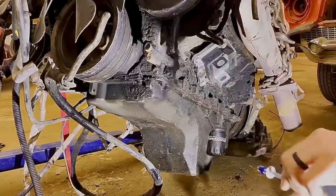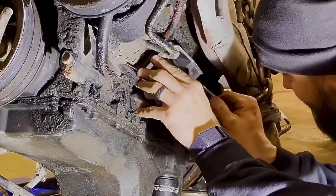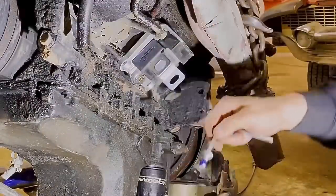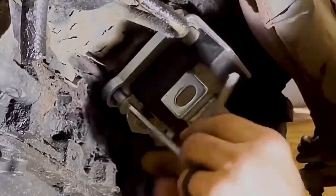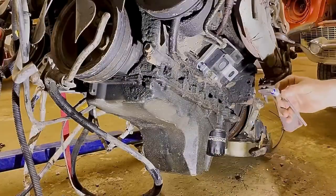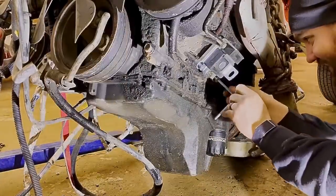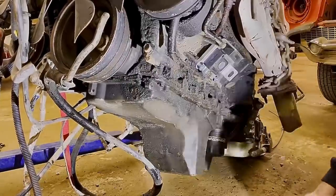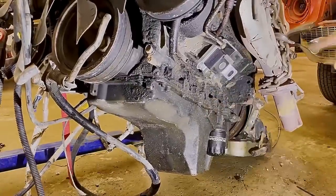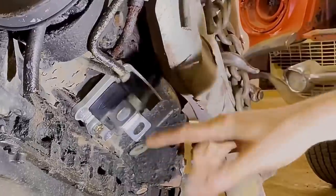Holy shit — whoa, that's enough. I spilled Loctite on every single one. That's alright, luckily one of the Loctite reps sent me a whole bunch. I think I'm going to go ahead and put the frame sides on here too, but either way it's time to put her in.